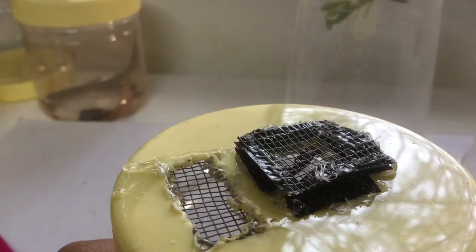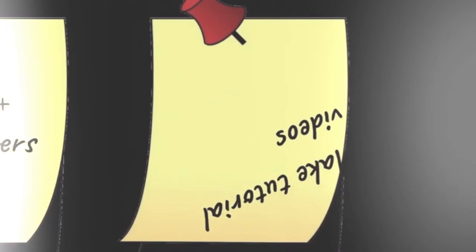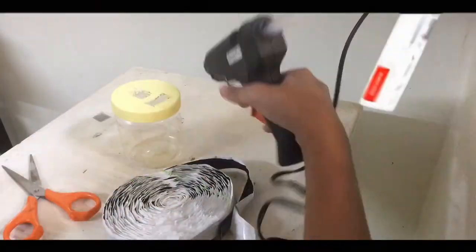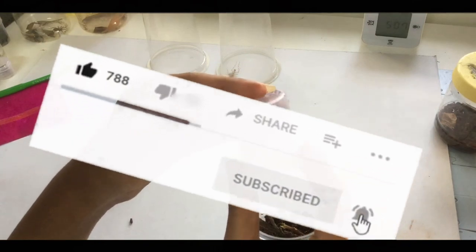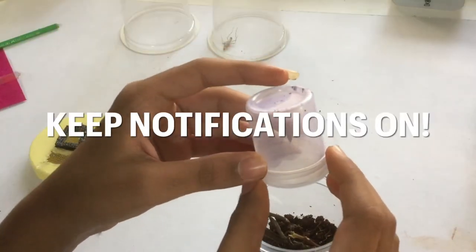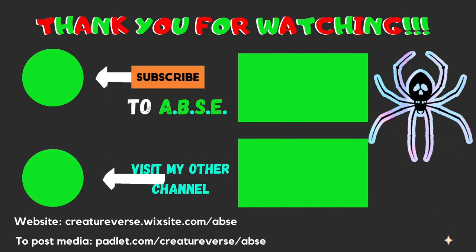I hope you guys enjoyed this amazing tutorial video. One of our new year's goals has been finished. Be sure to like, comment, share and subscribe to the channel for more content like this. This is ABSE signing out. Take care, goodbye.